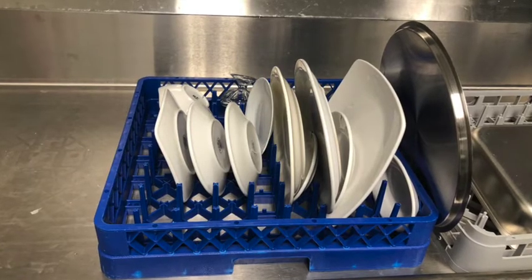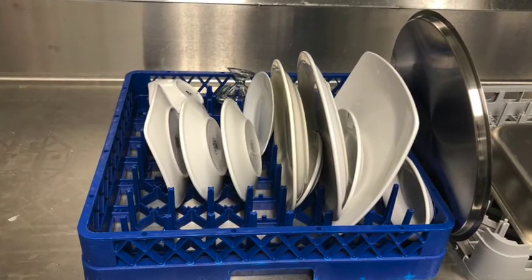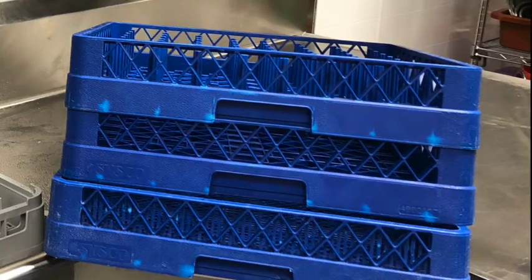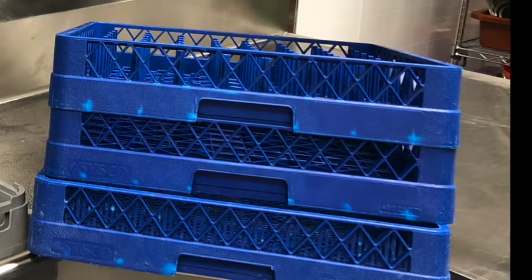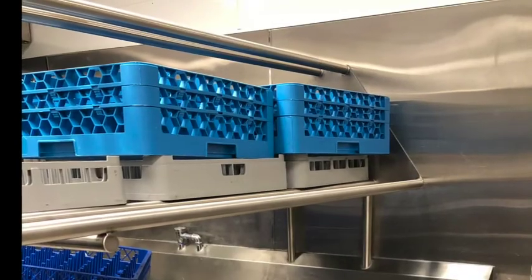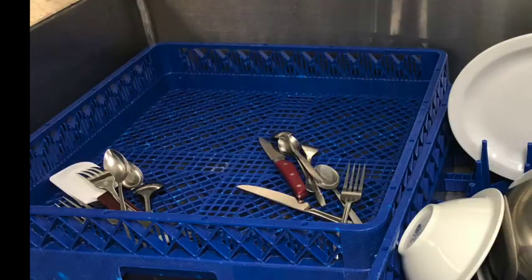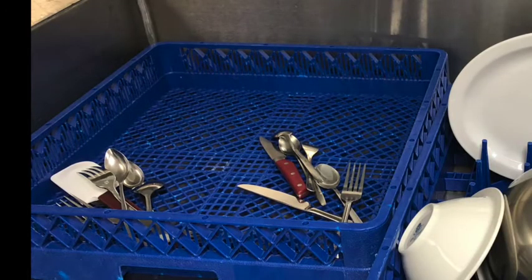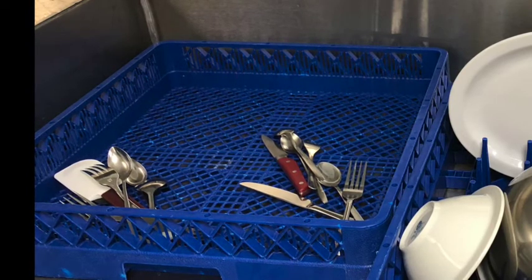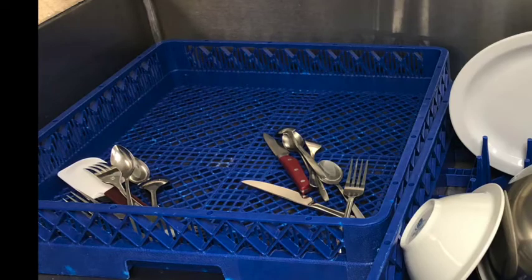When it comes time to load the dish racks, never overload them and try to use the correct dish racks for each item. The dish racks with the pegs are best for loading plates and bowls, while the large grated racks are best for large mixing bowls and other large kitchen items. The light blue racks with the deeper pockets are best for glasses and mugs, while the small flat grated racks are best for utensils to ensure they do not fall through the holes. Utensils need to be run through the dish machine twice — once lying flat on a grated rack and the second time facing up in a utensil caddy.